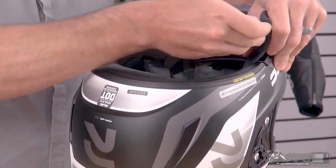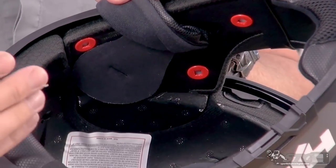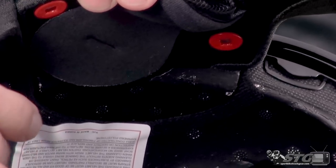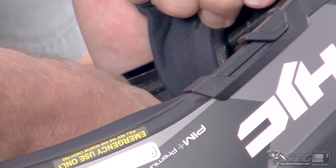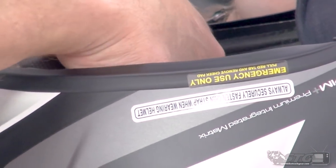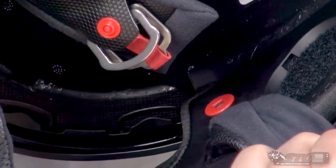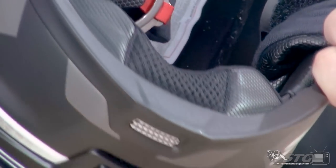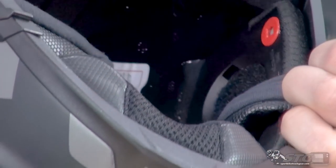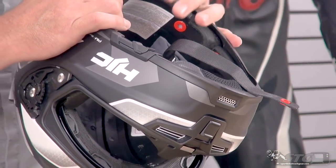Inside the helmet there are speaker pockets, so this is communication system ready. There are a lot of different systems on the market — the majority are universal and will integrate directly with this. If you've chosen to install one, remove this little Velcro panel and there is your speaker pocket. There's already a patch of Velcro inside that will work well with communication systems that have Velcro on the back of the speaker. If that doesn't work for you, just remove that Velcro patch and work with whatever the communication system includes.